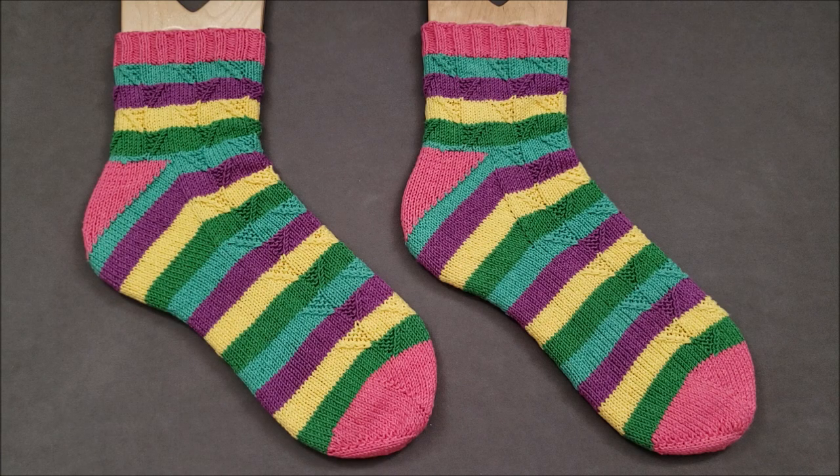I've created four support videos for this design, and topics include: yes you can read a stitch chart, 1 over 1 right and left purl cables without a cable needle, the neatest jog-less join for wide stripes in the round, and the stem stitch bind off.